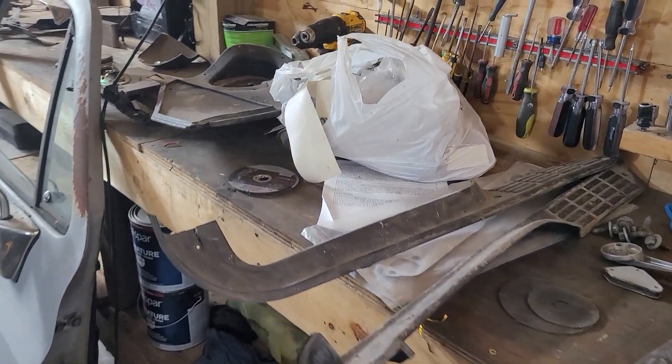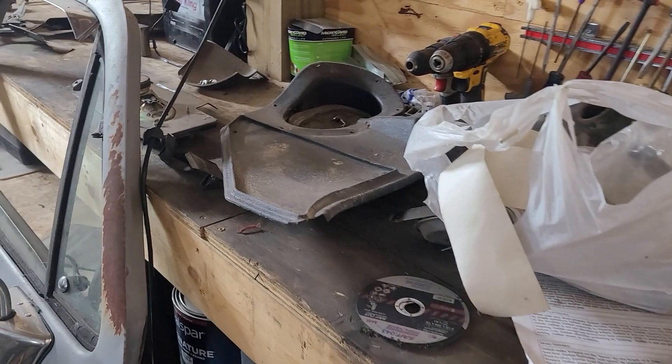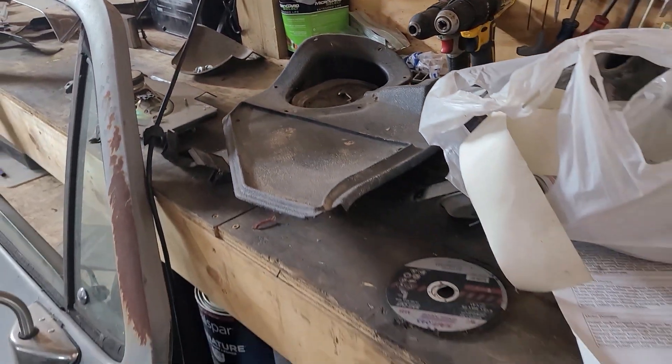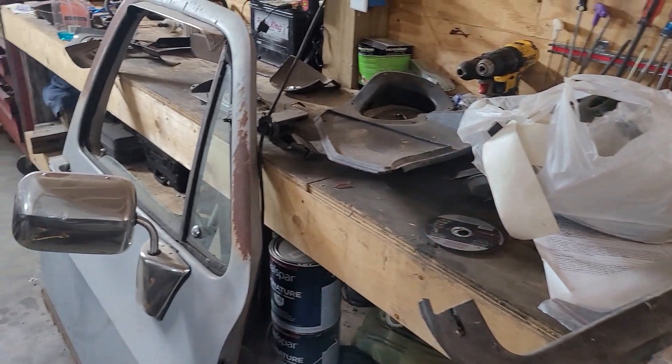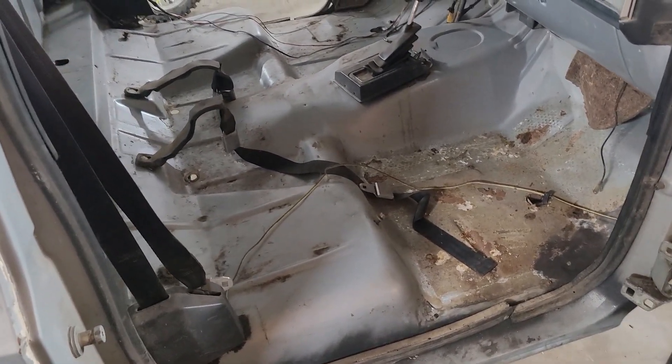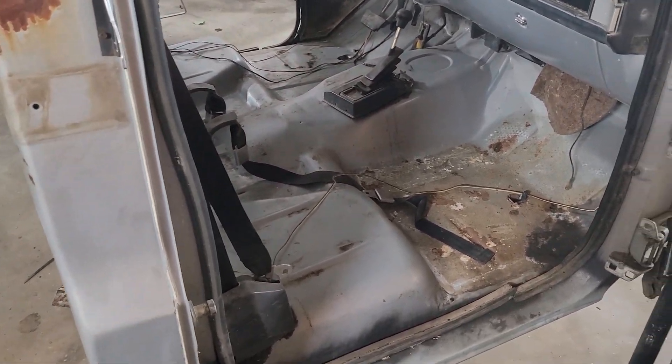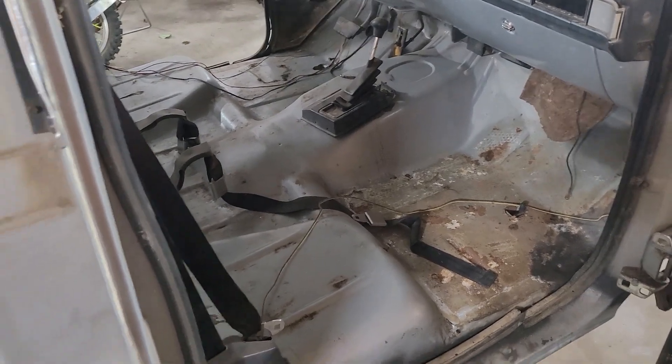If only I would have taken pictures of how all this stuff goes back in the cab, I'd be sitting pretty good — but I did not. Got excited. It was last year whenever I did it; don't even remember what half that stuff is. But that's not important now. We got the cab all cleaned up, we're going to start getting the jig ready, get it flipped over, and start on the underneath. Just take one step at a time till we get this cab done.